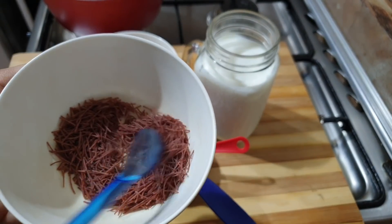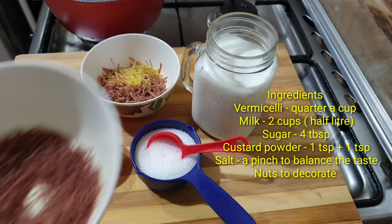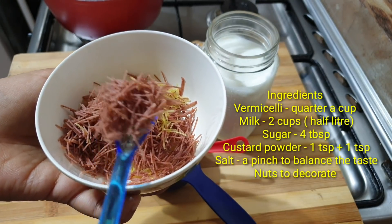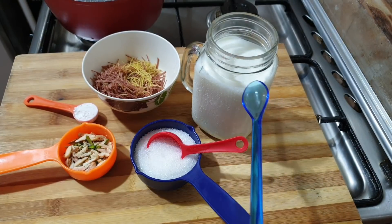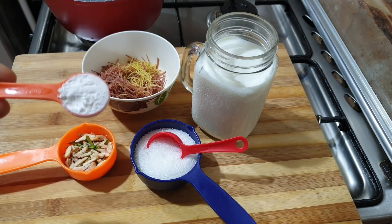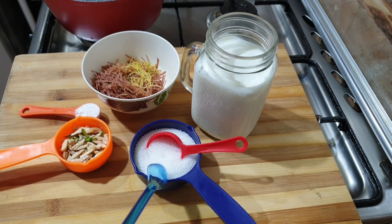I am going to use the semiya for this dessert. We used to put some semiya in a packet. I want to use about 2 to 3 cups of it, along with 1 teaspoon of custard powder.